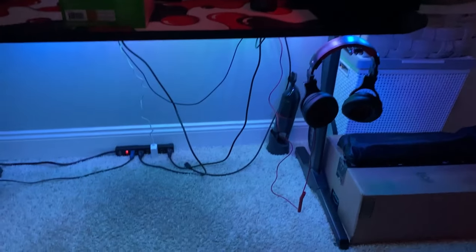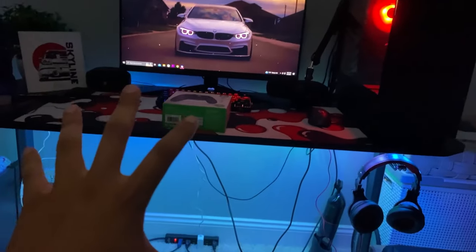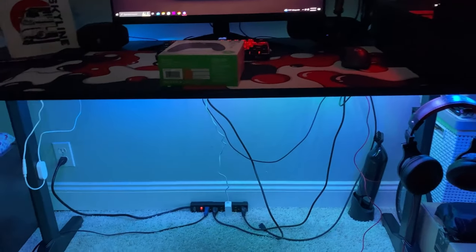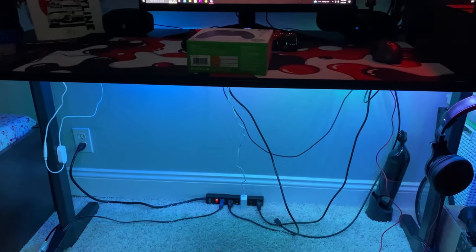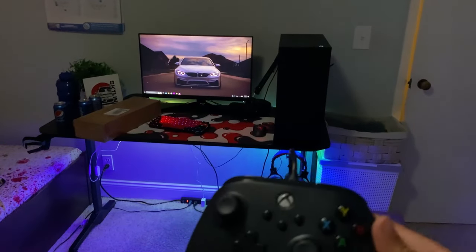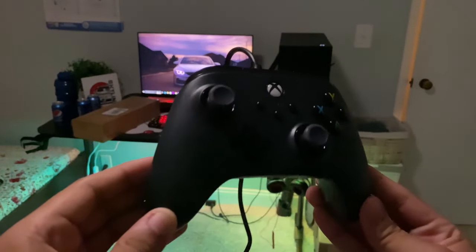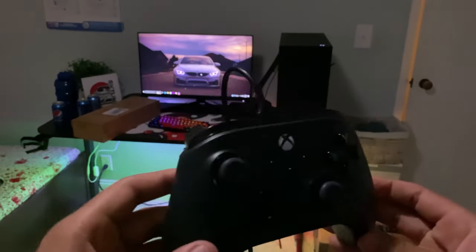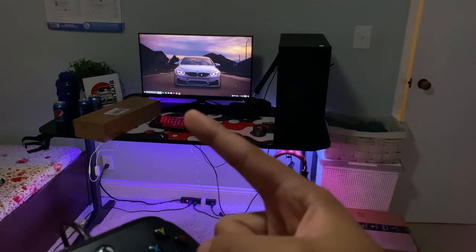Alright guys, the LED lights under my desk make my setup pop even more and it looks really clean. I haven't figured out how to make the lights flow since this is RGB IC — I'll figure that out. I just unboxed my controller and played with it; it's really nice and smooth. Now I'm just gonna install my monitor arm and we'll start the time lapse.